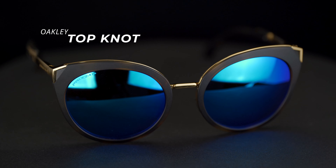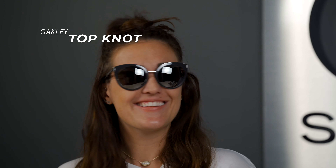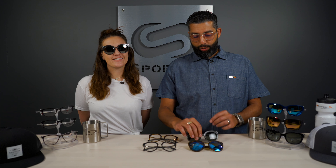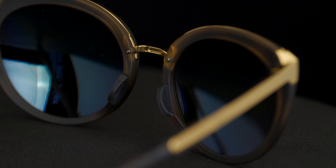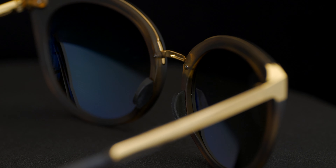First we're going to start with the sunglasses. The sunglasses are just pretty much ridiculously rad. I love them. I love the shape, I love the colors they come in. They have a really cool feature with the spring hinges and also the nose pads. The nose pads are no-hair-pull nose pads.